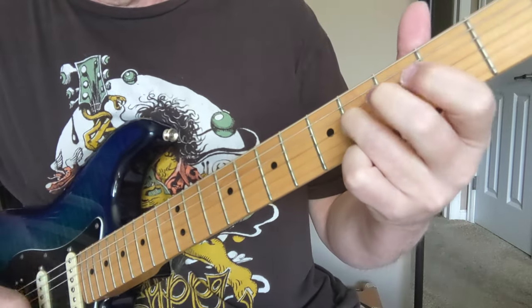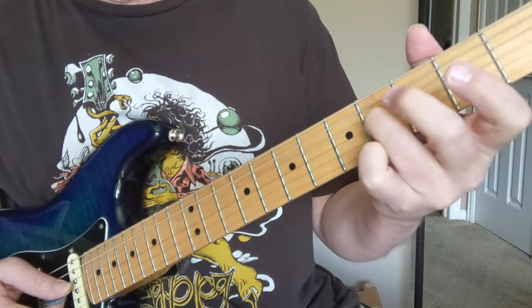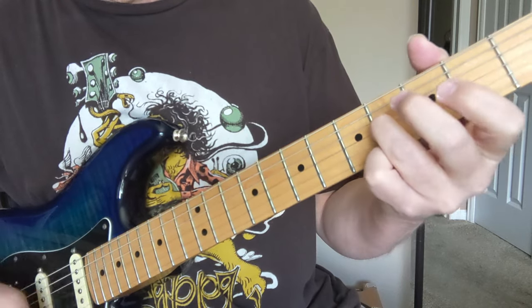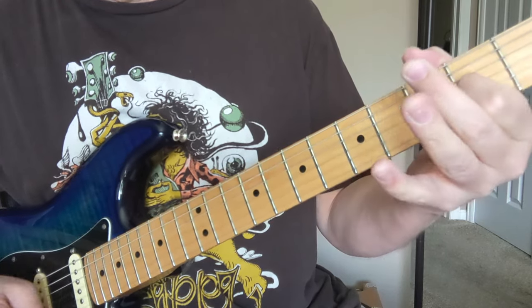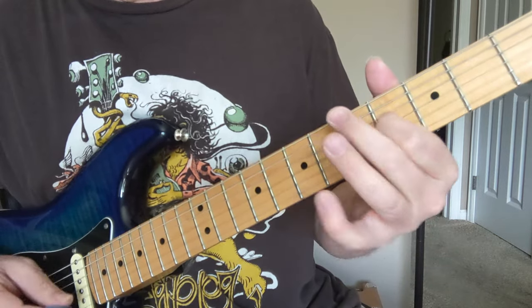Then we got a new riff. This is 4, 0, and 0 on the bottom 3 strings. Keeping the opens going, you're going 4, 2, open, 2, 4, 5, 4, 2, 4. And then you do it again.